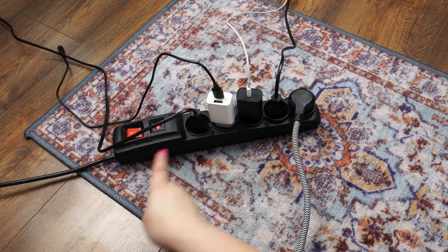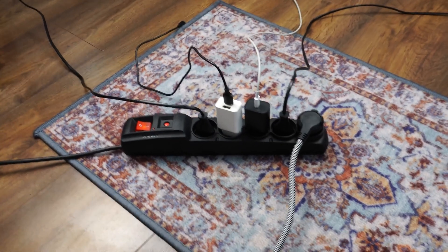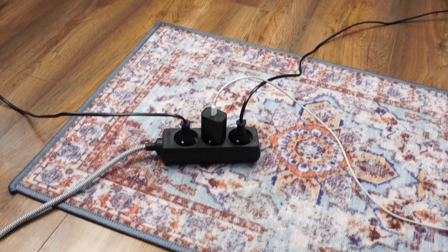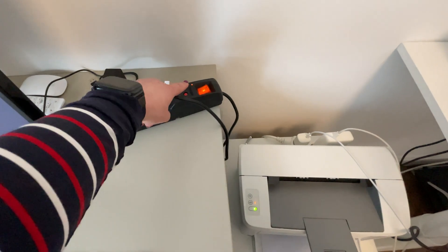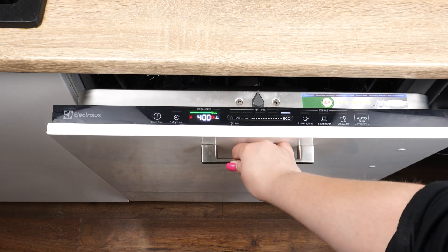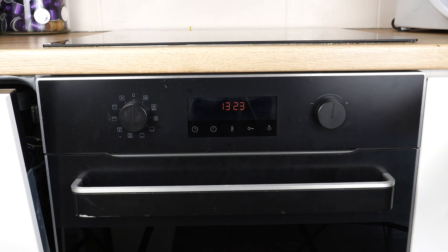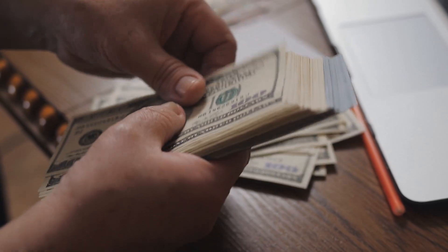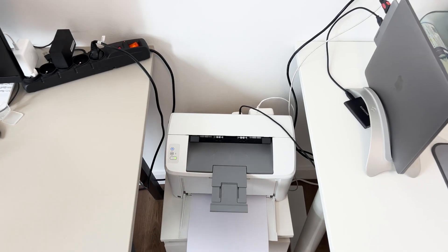These electric devices use power even when turned off — that's why your electricity bills keep rising. Some devices consume electricity as long as they're plugged in. Many people think it's harmless, but plenty of appliances use energy even when they're off. Take a dishwasher for example — it's always lit up. Ovens display the time continuously, consuming energy. While these may only cost a few dollars over a few months, over the course of a year it can add up to tens of dollars.